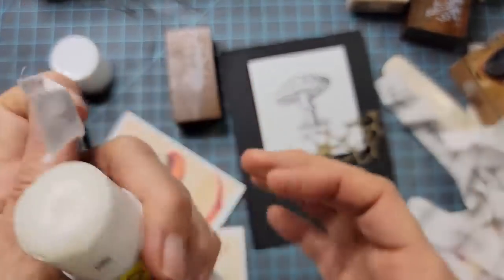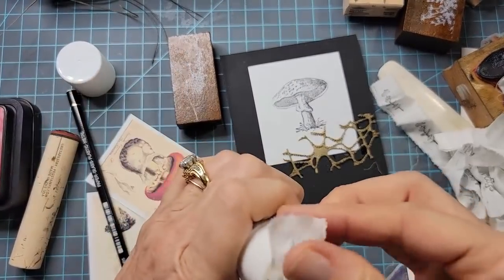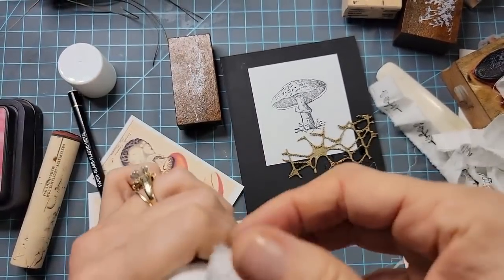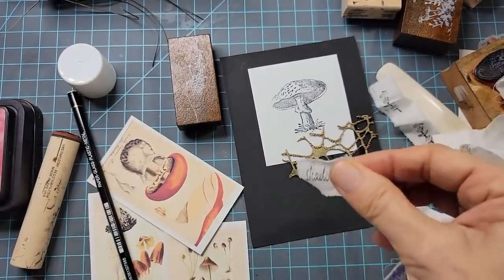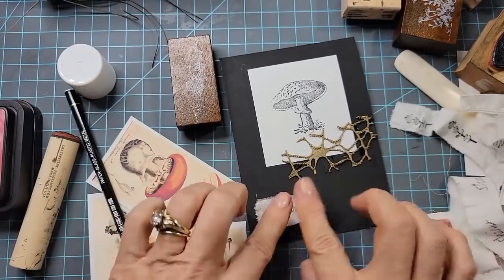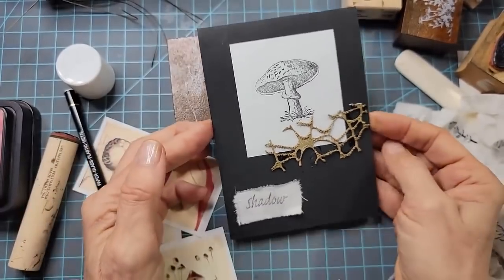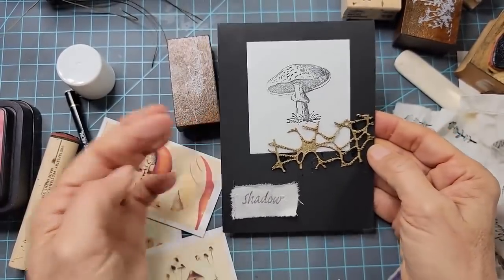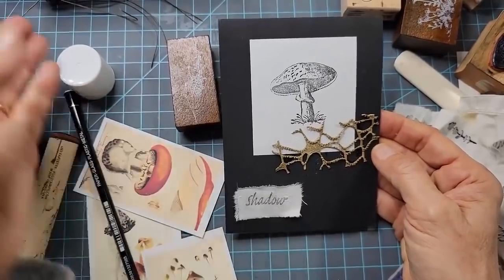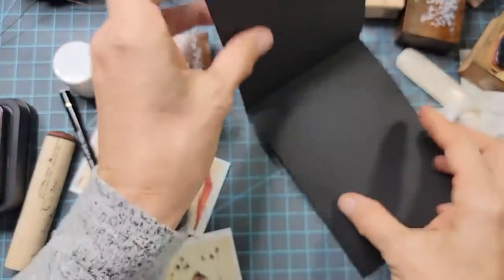Scotch Create glue stick — the most amazing glue stick I've ever used. Not sponsored, just like it. I'm going to place the word strip over here. Oh, that's very nice. Very understated and subdued. I think I'm going to leave it like that. So I have my two mushroom cards — but wait, I don't have anything on the inside of this second one. There's nowhere to write.